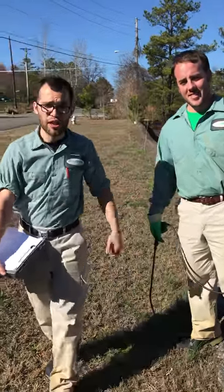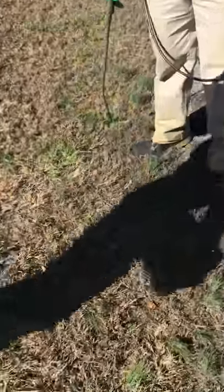Hi there, I'm Ben and this is my buddy Blake, and today we're going to be spraying for wild onions, as you can see right here.